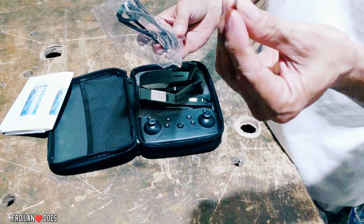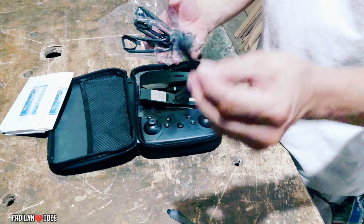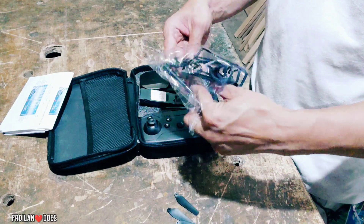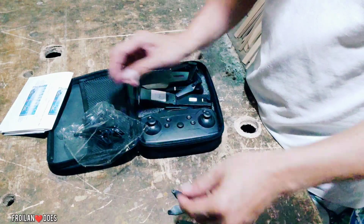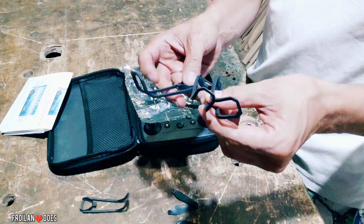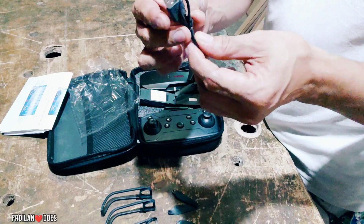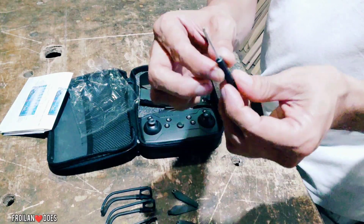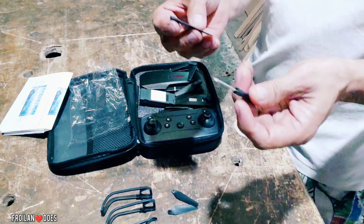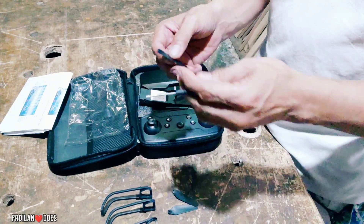Meron siyang extra propeller — apat yung extra propeller. Nandito rin yung propeller guard, apat din. Meron din siyang USB cable and a small screwdriver. Siguro ito yung ginagamit para sa pagpalit ng propeller — kung halimbawa na-damage ito at gusto mong palitan, ito yung gagamitin mong screw.